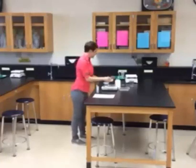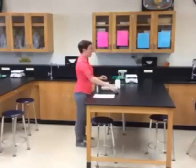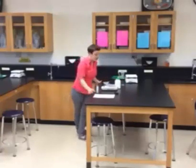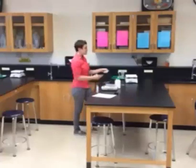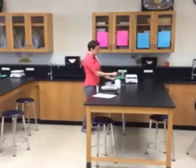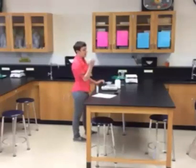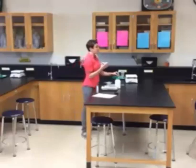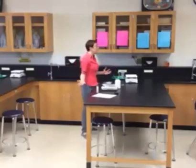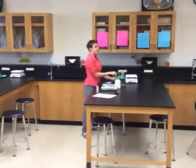Once you've measured everything into your weigh boat, you can turn off the balance, put the top back on, and unplug it. Assuming the water has boiled and is set to the side, step four says add 18 grams of Jell-O to the beaker and stir using the stir rod until it's all dissolved — make sure you get any gritty pieces off the bottom. When that's done, slowly, one person should add and another person should be stirring the washing soda a little bit at a time. If you add it all at once, it's going to bubble out everywhere and create a sticky mess. So add slowly and keep stirring until everything is dissolved.